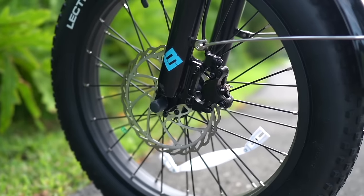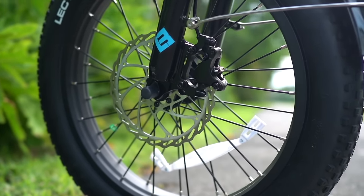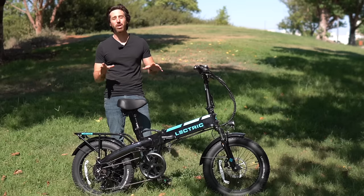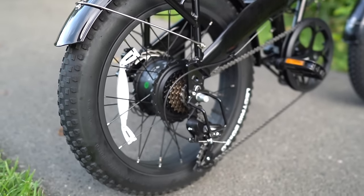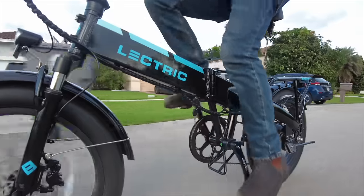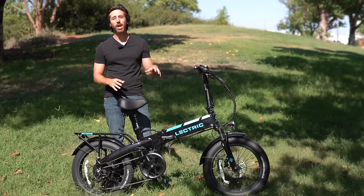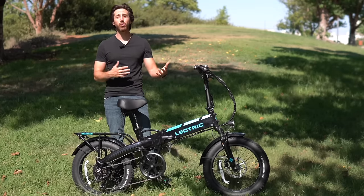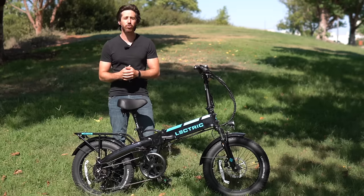It was recently updated with hydraulic disc brakes, and for a thousand dollars getting hydraulic brakes you almost never see that — so that's already a great start. The performance is really the take-home here: a 500 watt motor rated for 1,000 watts of peak power. The battery is about 480 watt hours — 48 volts, 10 amp hours — though there is an upgrade to a long range battery that bumps it to 14 amp hours and gets you about 40% more range.